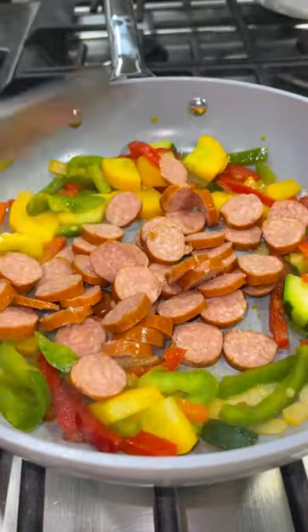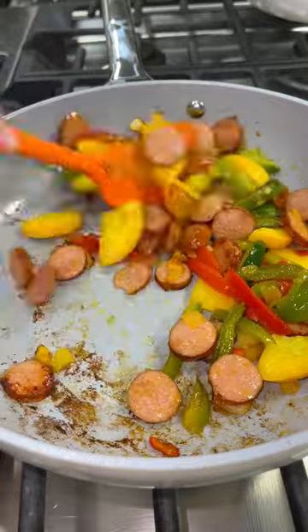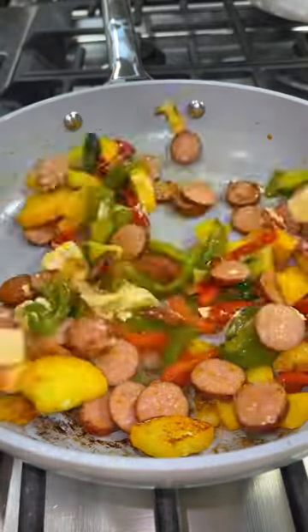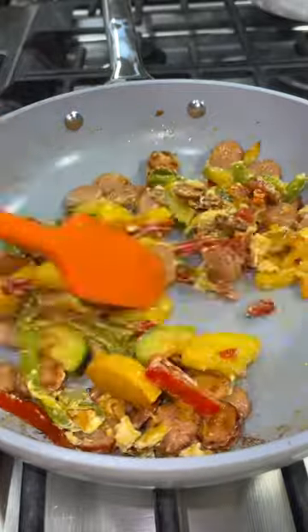I then add in my sliced up sausage and just cook it until it's got some color. I add in my two Laughing Cow wedges and then I just keep stirring until it mixes all the way through.